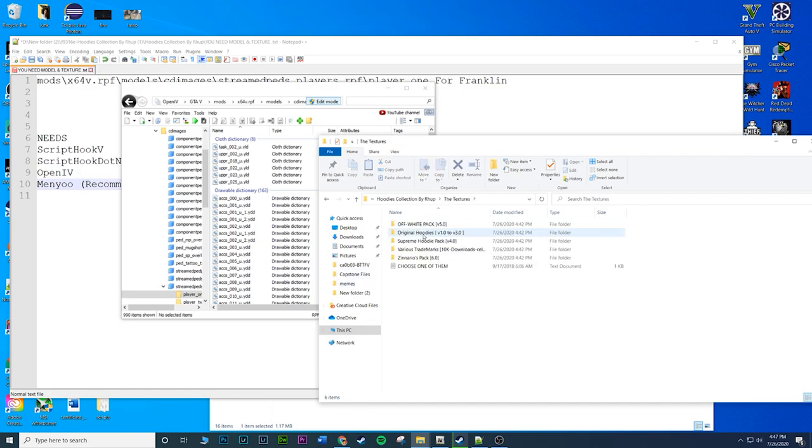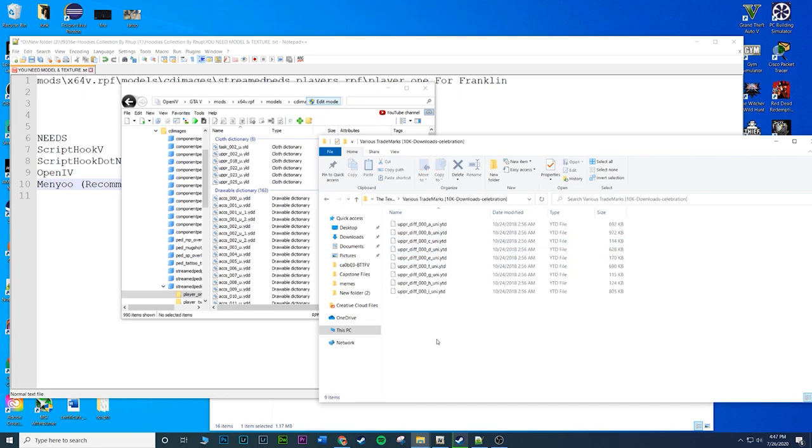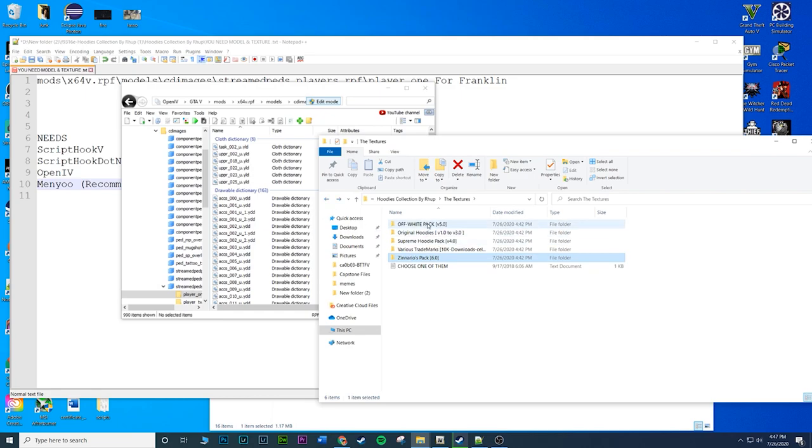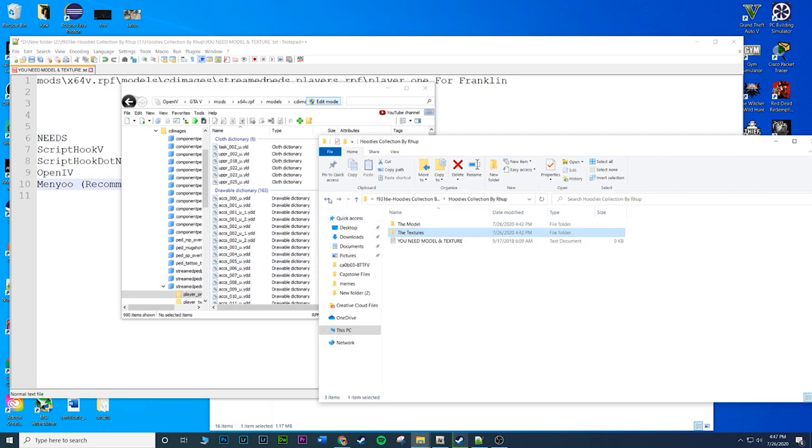Now go to the textures folder - this is where you choose which hoodie pack you want. This is kind of the downside of the mod but also a good thing since it gives you options with just one download. I initially put in the Supreme hoodie pack, but let's do the off-white pack this time. Highlight the files, drag and drop - that replaces the files and you're done with the hoodies.